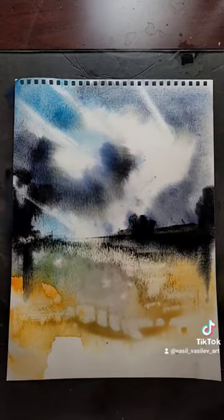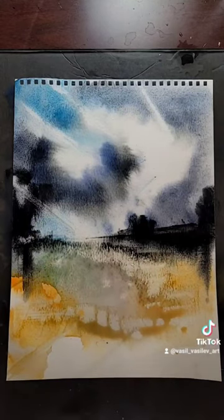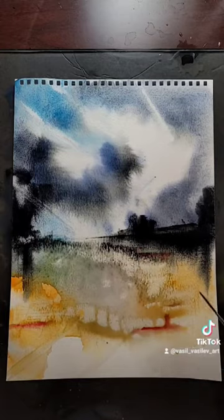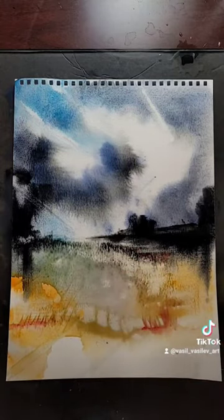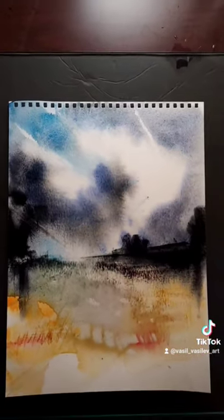Beam of lights in the sky and the reflection on the ground. Some kind of plants with the palette knife on the foreground. We're gonna prepare that with the red. And there we go — Watercolor Abstract Landscape.